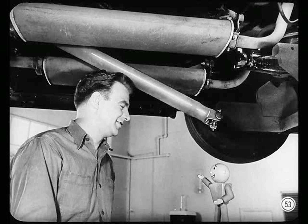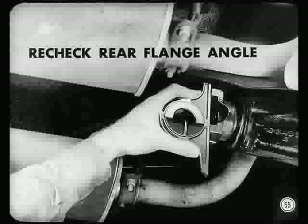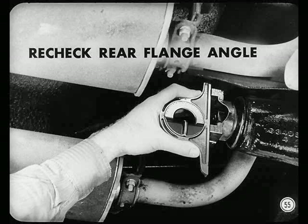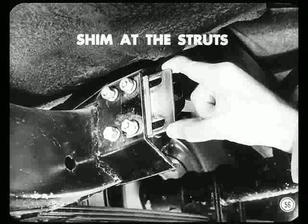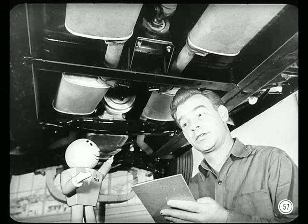Since that exceeds the three-degree limit, you install a tapered shim between the rear spring and its saddle to bring the working angle within limits. Keep the flat side of the shim with the rounded edge toward the spring and the thick end pointing forward. After you install the shim, recheck the rear flange angle — that's mighty important so you know the angle is within limits. You'll probably also have to shim at the struts: loosen the attaching bolts and add shims until the struts are free and unloaded. This releases the load on the rear axle and allows it to assume the proper angle. New figures show a rear joint working angle of two and three-quarter degrees, which is within limits.